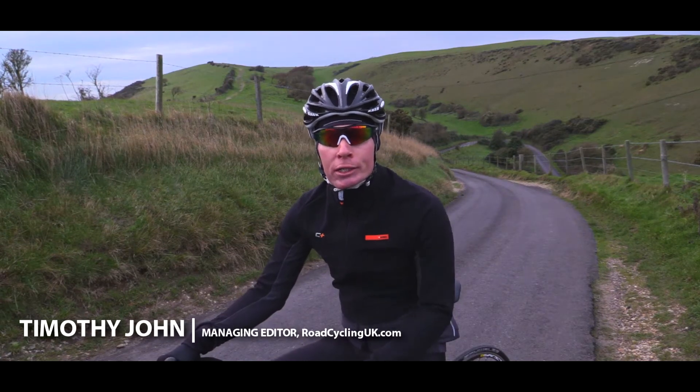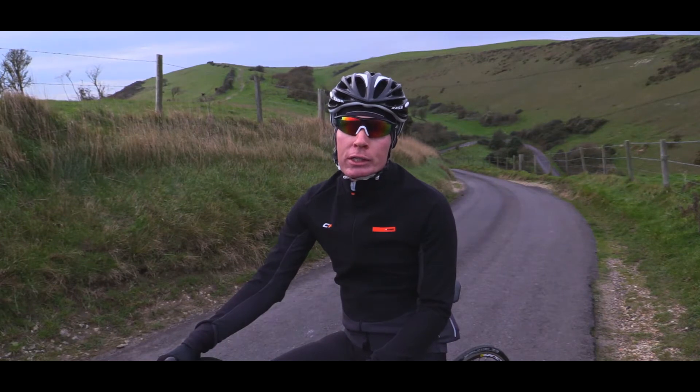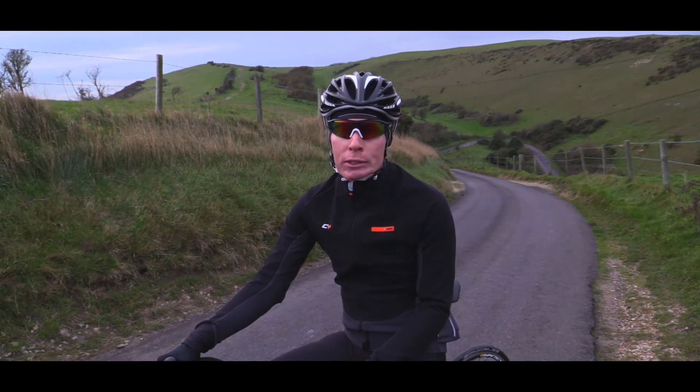Hi, I'm Timothy John, the Managing Editor of Road Cycling UK. In this installment of our technique series, we'll be talking about standing climbing.